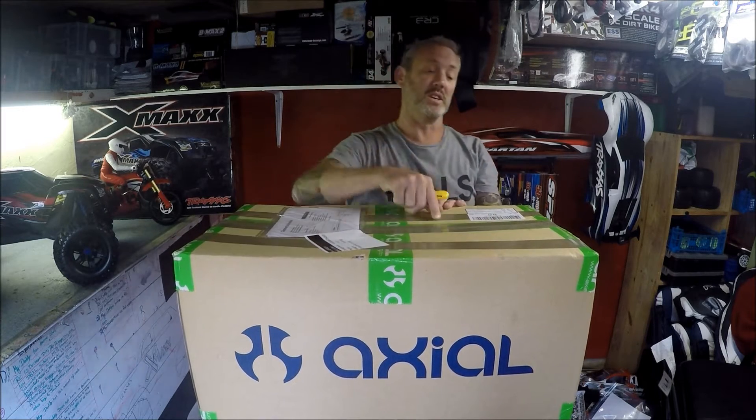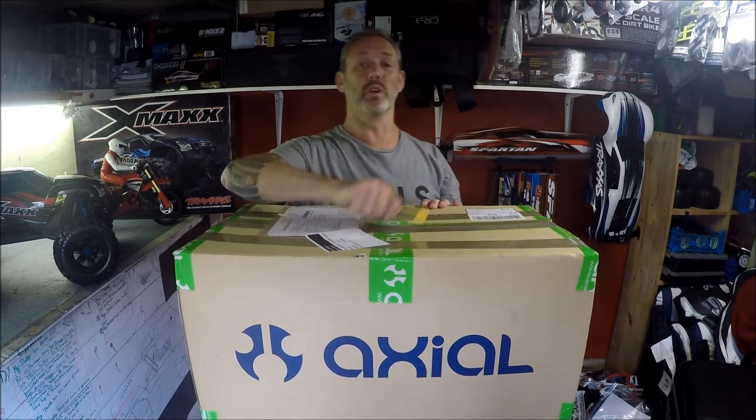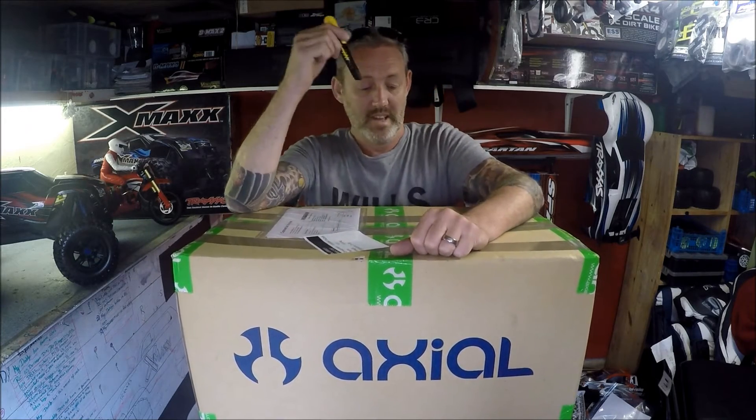I know you're all thinking the new SCX10 is just about to be released by Axial, but I couldn't wait — hence why I went with this. And the new SCX10 comes in kit form, whereas I wanted it ready to run, so I went for an RTR Axial.